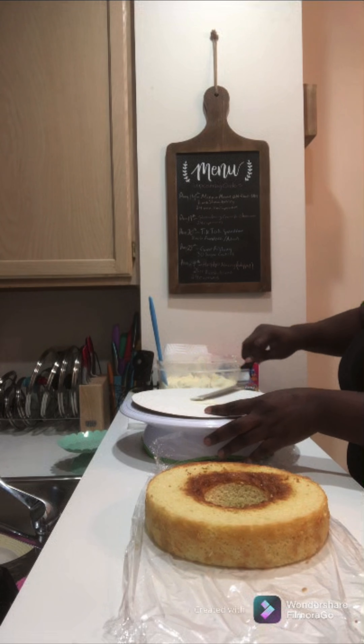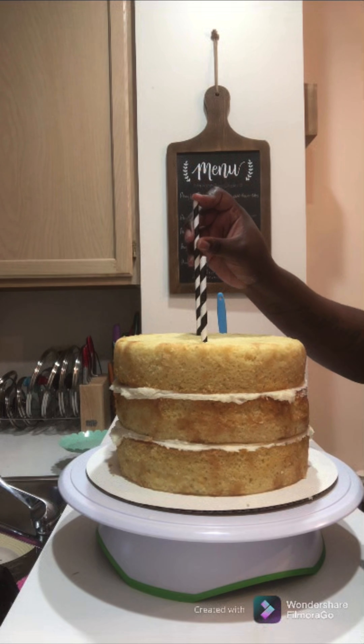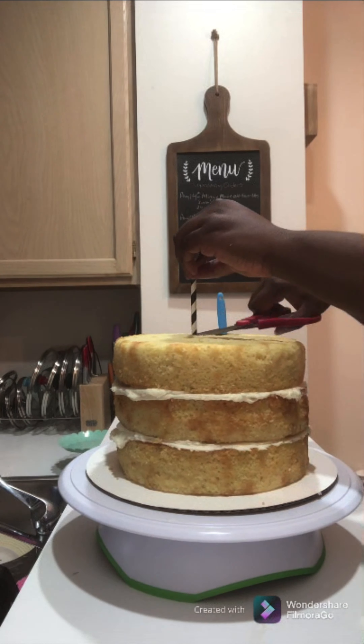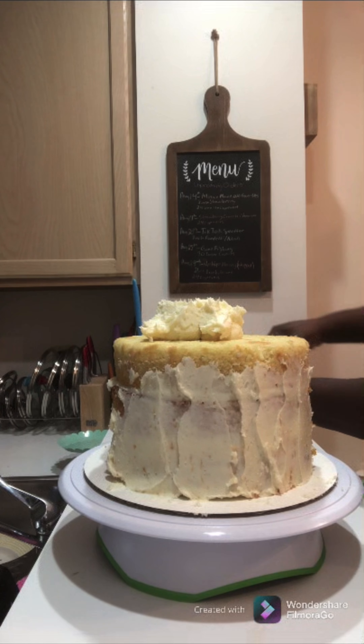Okay, let me bring it down because we've got more work to do. We're going to go ahead and start leveling off our final layer. Once we get this one leveled off, we will not be putting a hole in the center — that was only for the first two layers. However, we will be flipping it upside down and placing it on top. Before we start our crumb coat, we're going to take our paper straws and stick those in our cake to stabilize it.